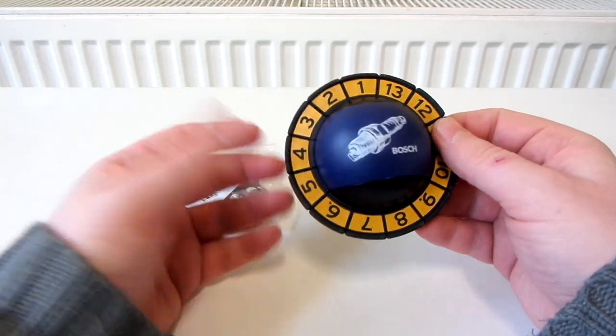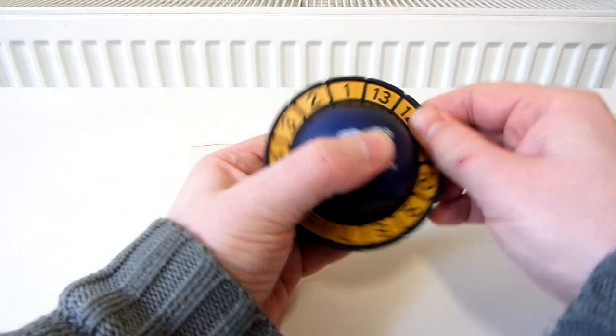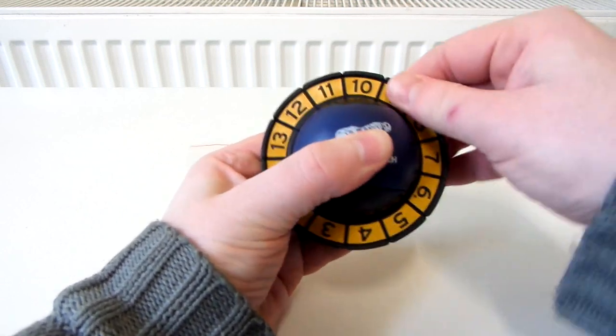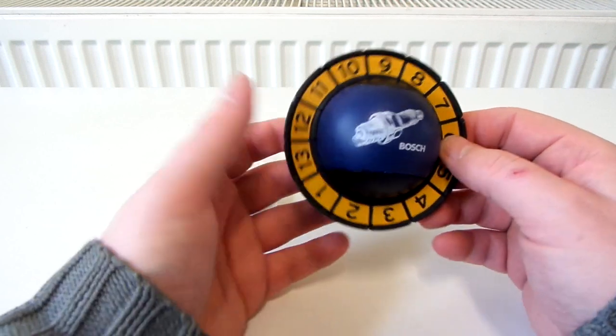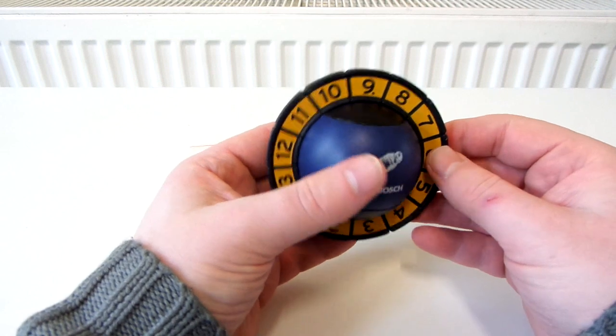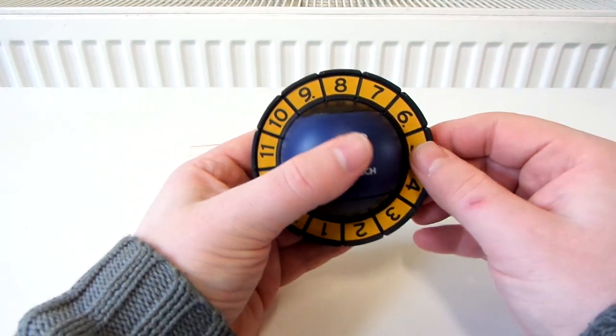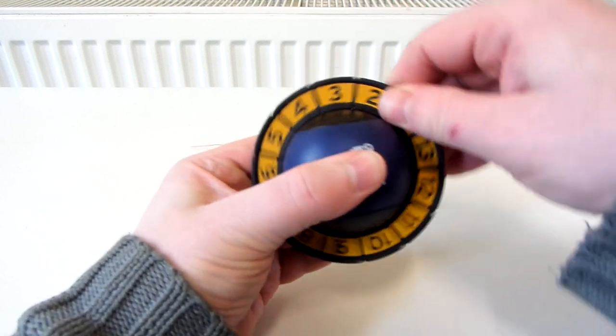In the unboxing video of this, which I did a long time ago, I didn't scramble it because this disc was just so stiff, so difficult to turn. I thought trying to scramble this would just be way too much hassle, so I didn't scramble it in my unboxing video. But last night, I put in quite a few drops of Maru Lube, and now it just turns so much better.